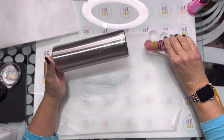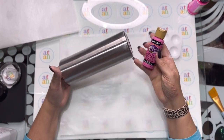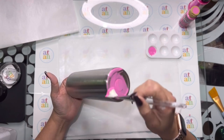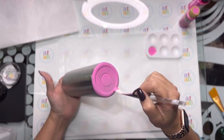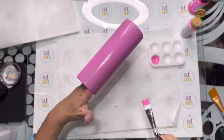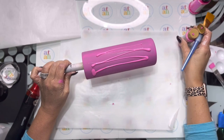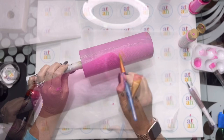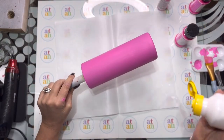Once it dries, we're just going to add some pink acrylic paint — this is the Americana one. We're going to paint it in nice even coats all around the tumbler. I'm going to do another coat of pink because it's just a little too streaky. This looks pretty good so we're just going to let this dry.